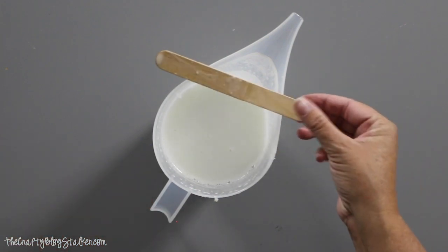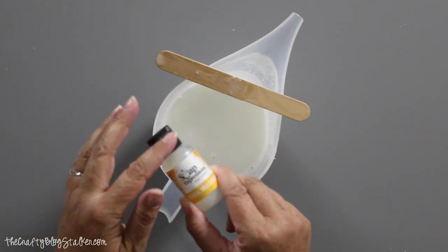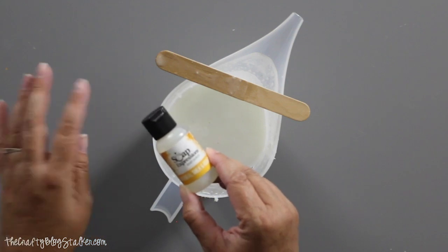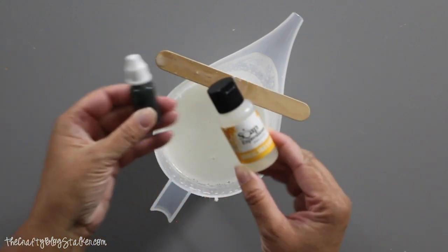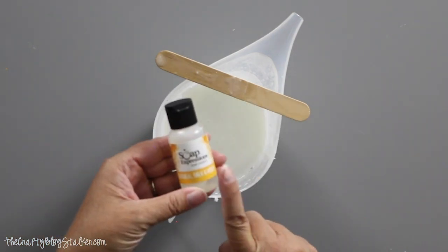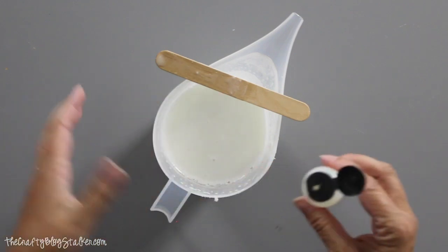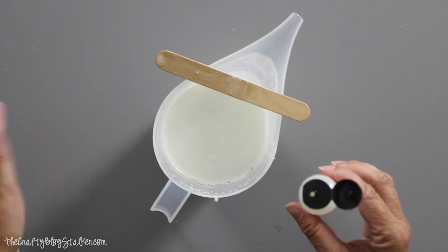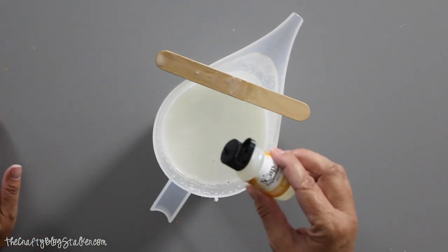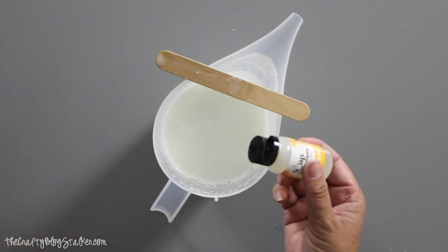The next thing we're going to do is add our scent. I cannot stress enough that when making soap or anything you're going to rub on your body, you need to make sure it is cosmetic safe — whether it's the dye, the scent, or glitter; there is cosmetic glitter you can use. With the scent, you want to use about one to two drops per ounce, so for 21 ounces you could use anywhere between 20 to 40 drops — it's personal preference how strong you want the scent. Start with a few because you can always add more but you can't take any away.